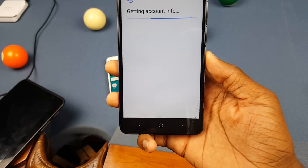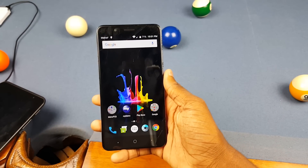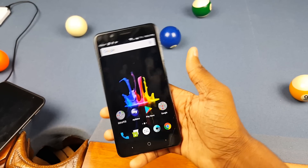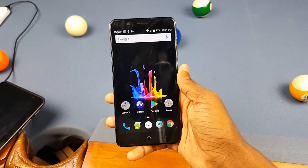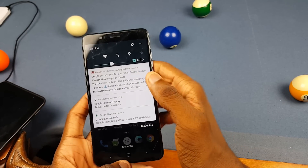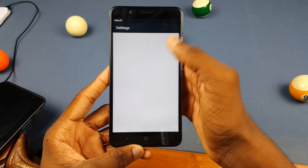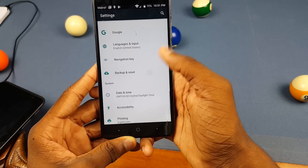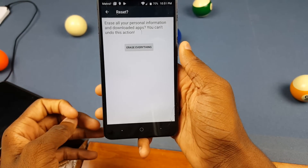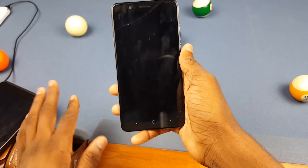It should now show that your account has been added. Click Next and go through the setup as normal. We finally got into the phone — seemed like that took a couple of decades! We're in the phone but we're not done yet. I strongly recommend you reset this phone through Settings, not through recovery. Go to notifications, then Settings, scroll down and look for Backup and Reset, tap Factory Data Reset, then click Reset Phone and reset everything.